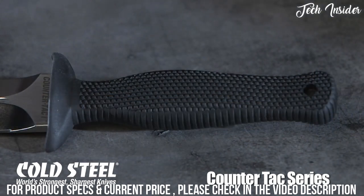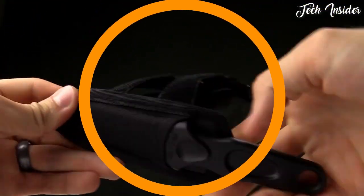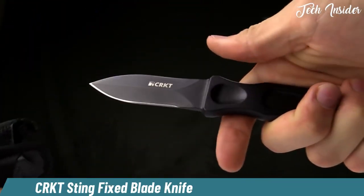The ergonomic design of the Cray-X handle is comfortable and adaptable to any grip, and the deeply textured surface and double guard will ensure that the knife is not likely to slip from your hand under any circumstances. Each Countertax is shipped with a state-of-the-art Secure-X sheath, complete with a removable boot belt clip.